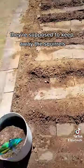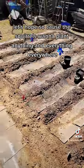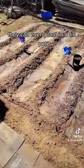They're supposed to keep away the squirrels. Let's hope so, because the squirrels want to plant anything and everything everywhere — they can even plant in a one-inch pot.